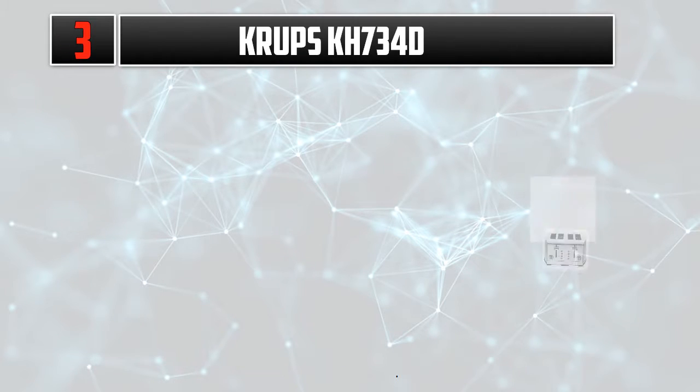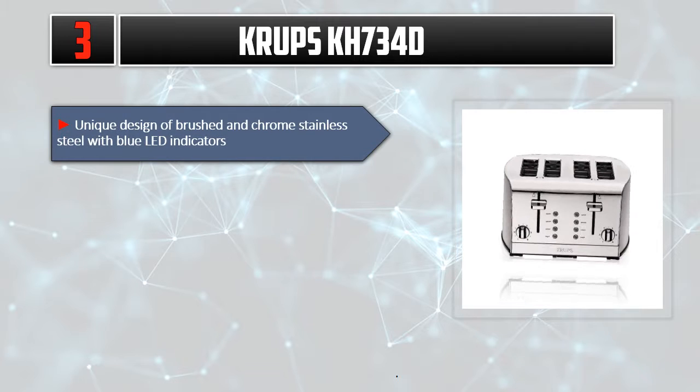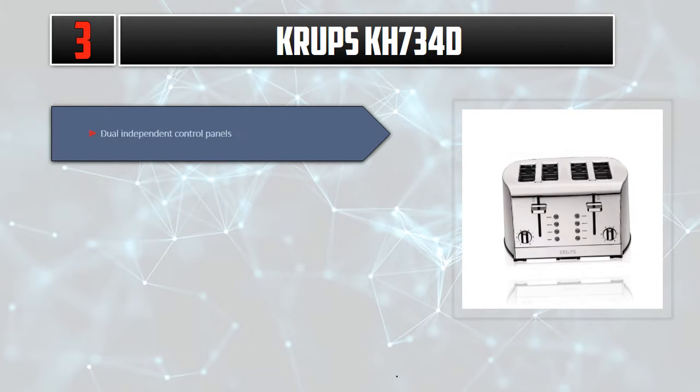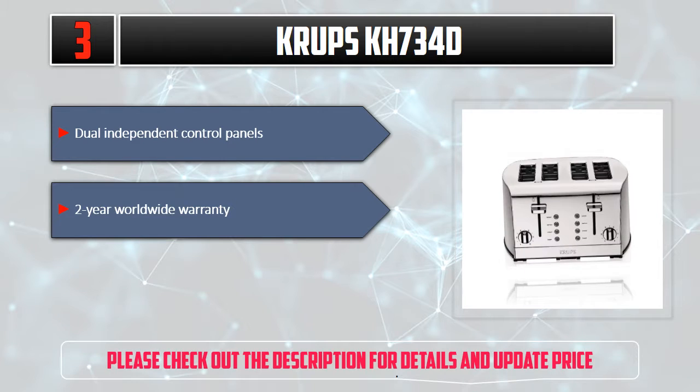Number 3: Krups KH730 4D. Unique design of brushed and chrome stainless steel with blue LED indicators. 5 functions: cancel, toasting, defrost, reheat, and bagel. 4-slice toaster with extra large, self-centering slots. Dual independent control panels. 2-year worldwide warranty. Please check out the description for details and updated price.